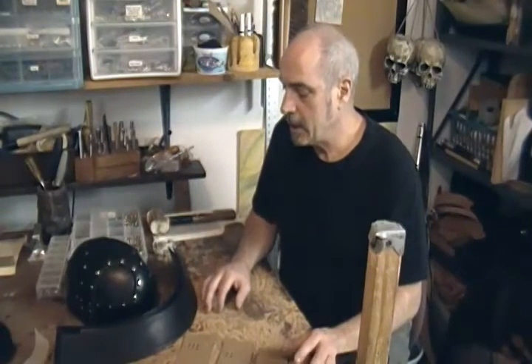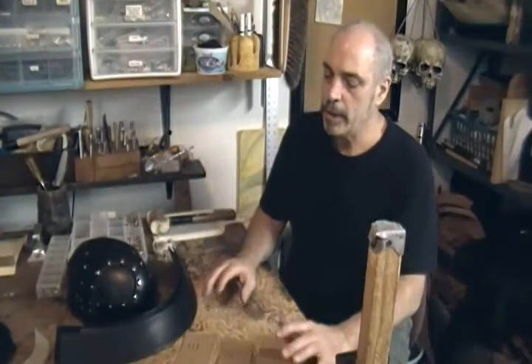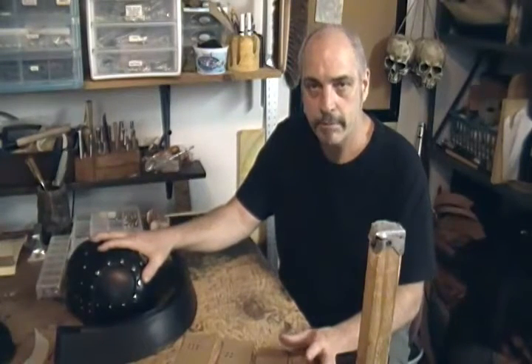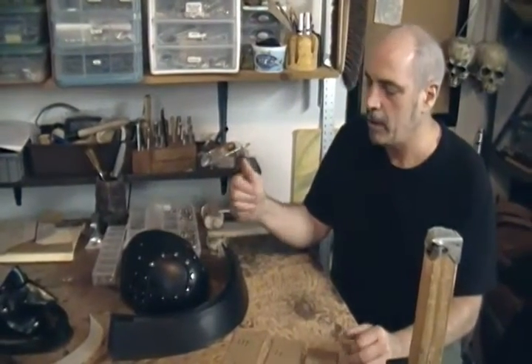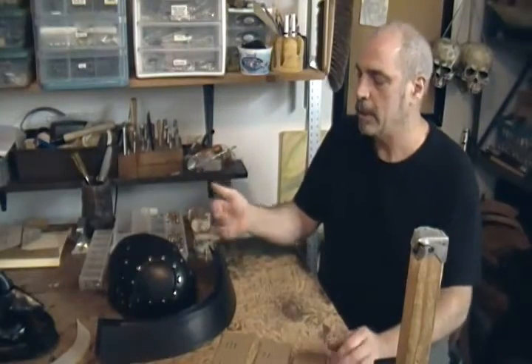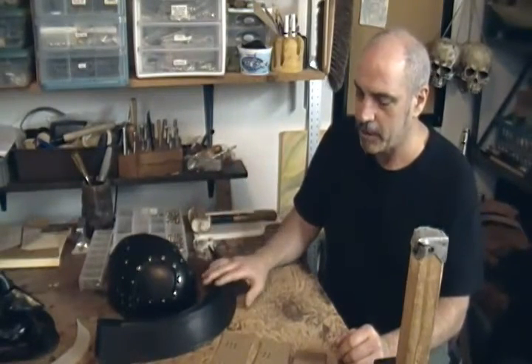This is part three of the Samurai Helmet Series. What we're doing today is we're going to add some of the parts that are going to distinguish this basic helmet piece — the helmet cap, skull cap, whatever you want to call it — from a medieval design or a design from Persia or somewhere like that. This is going to distinguish this as a Samurai.